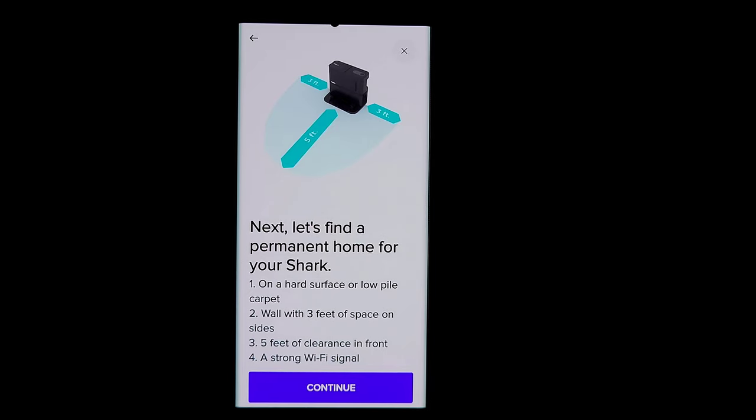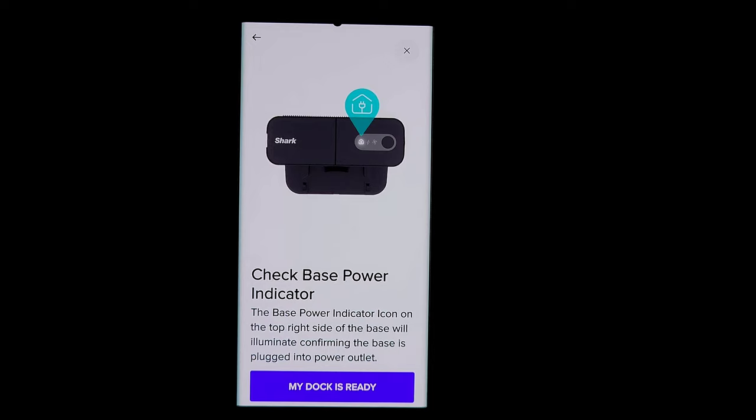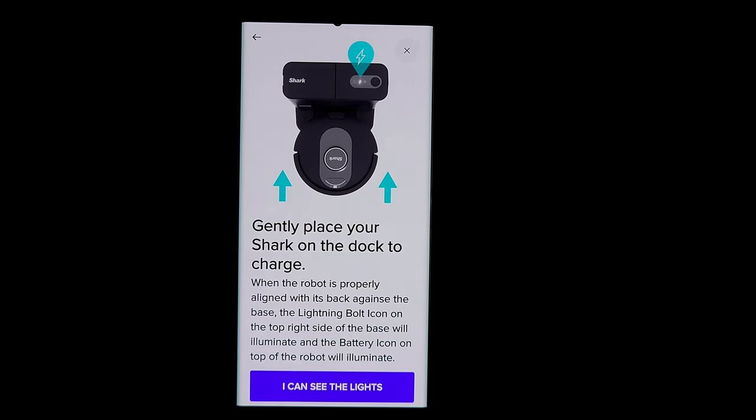Now the dock placement is very important. The app shows you exactly how to position it: place it on a hard surface or low-pile carpet, with three feet of space on each side and five feet of clearance in front, in an area with strong Wi-Fi. Hit continue, then turn on the power switch at the back of the base — the 'I' is the on position. The base power indicator will illuminate confirming it's plugged in and ready. Press 'My dock is ready,' then gently place the robot on the dock until the charging indicator lights up.